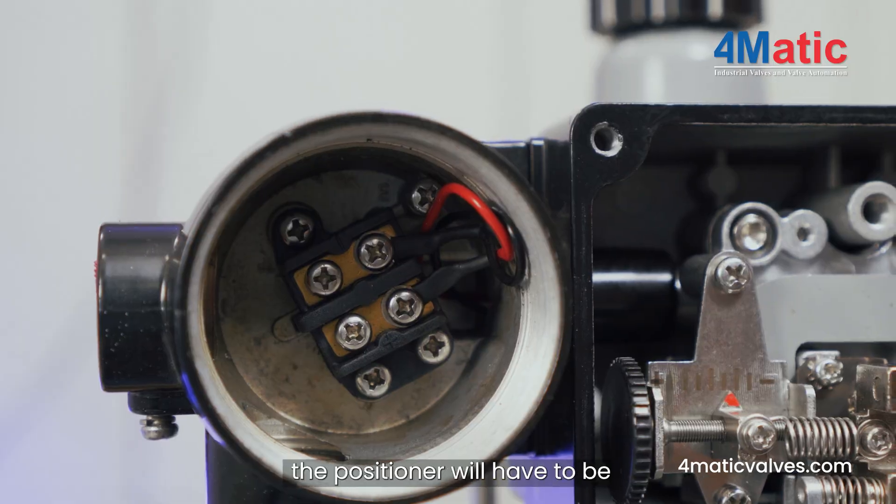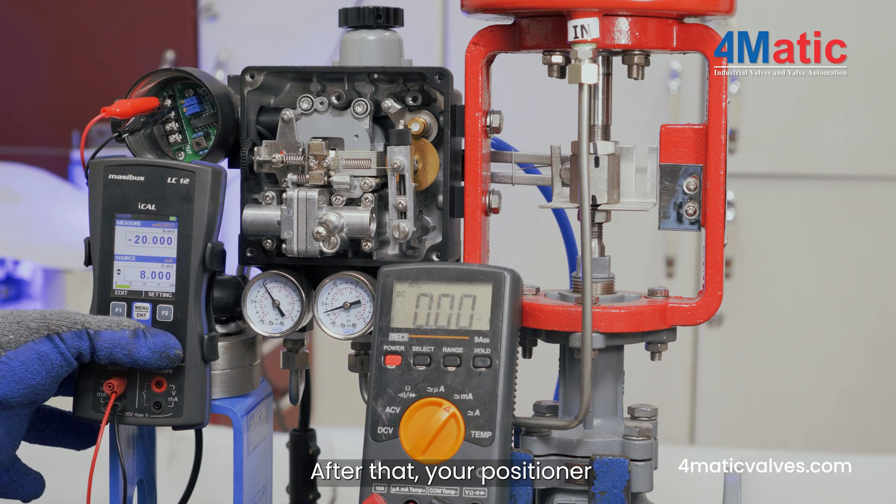After installing the new coil, the positioner will have to be recalibrated. After that, your positioner will work.